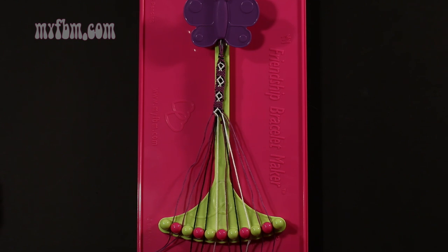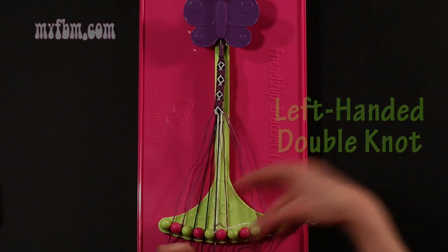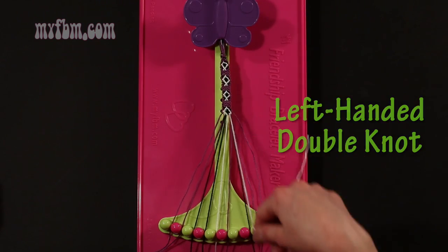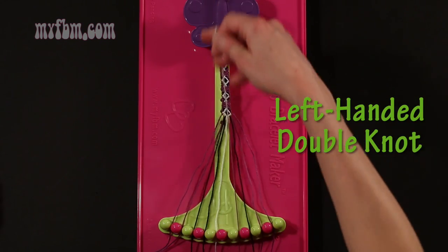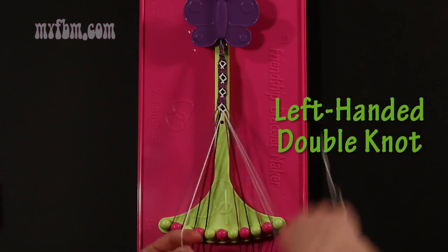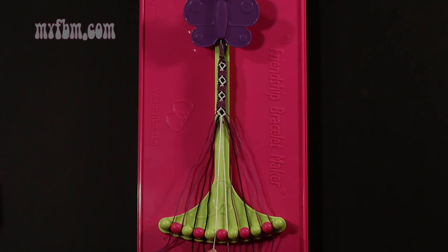Step 33: take string number 8, which should be white, and make three left hand double knots. First one with string 7, which is black — make your backwards 4, pull through once, twice. Black string will go in slot 8. Pick up number 6, which is purple, and make your second left hand double knot. Put that purple string in slot 7, pick up number 5, and make your third left hand double knot. White string will go in slot 6, original working white string into slot number 5.